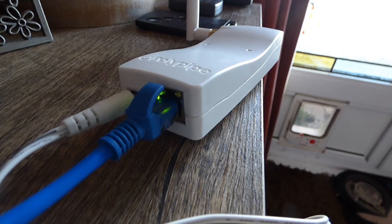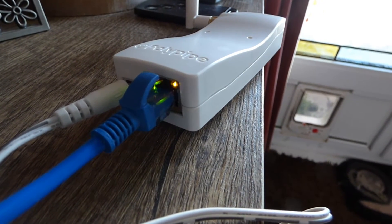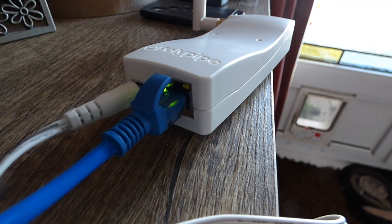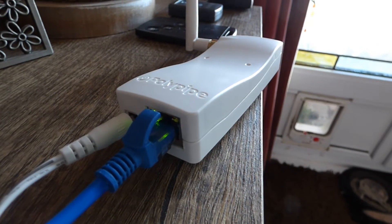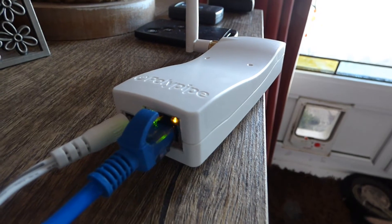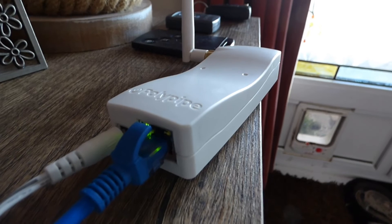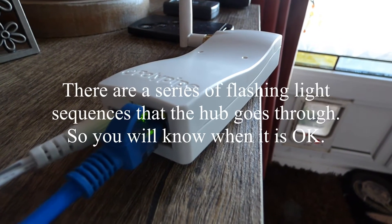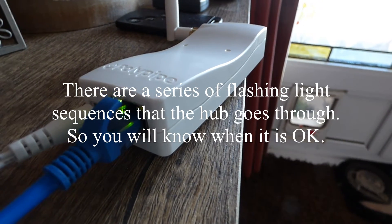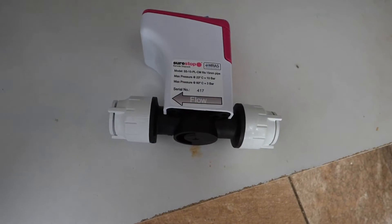First thing to do: connect the hub. Connect the ethernet lead into your router hub — you will need a spare port. You may also need a longer lead than the one supplied, so do check that. Once plugged in it configures pretty quickly; the flashing light means we're all ready to go. Then all you've got to do is pop online and create your account.